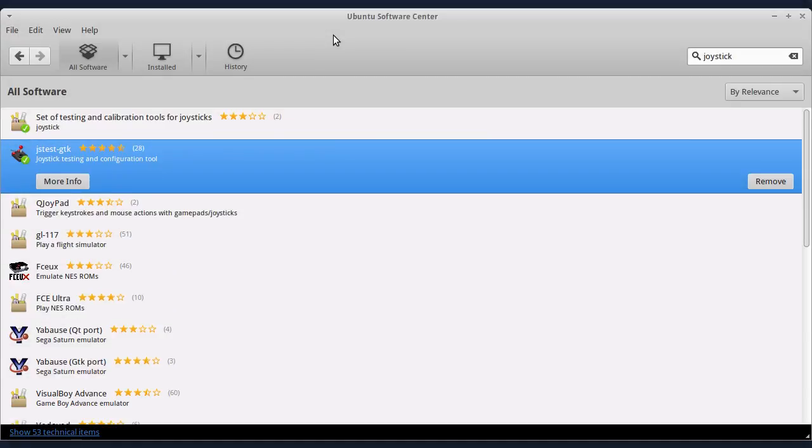Dobra dan. Ovaj 21. Linux tutorial — ovaj put pričamo o igračkim kontrolerima, to jest kako kalibrisati joystick ili joypad u Linuxu.